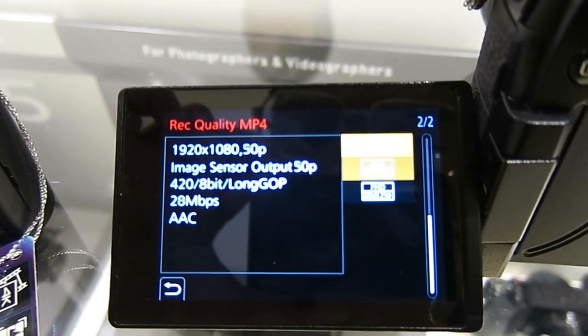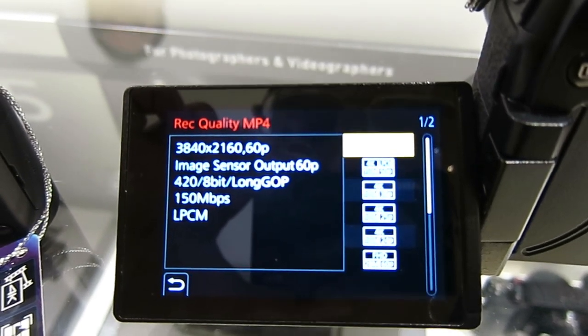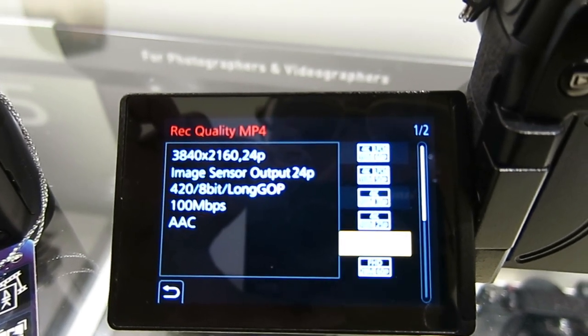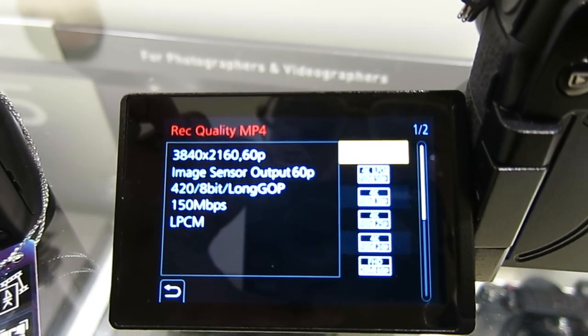Now I don't see any standard HD — it's only full HD. No 720 settings, unlike the older cameras.